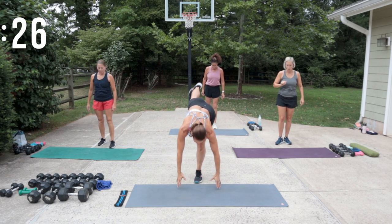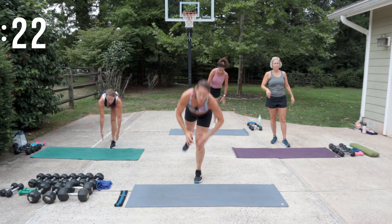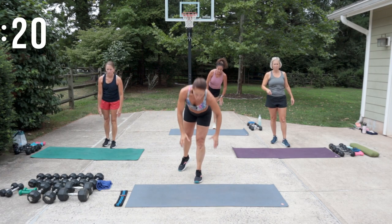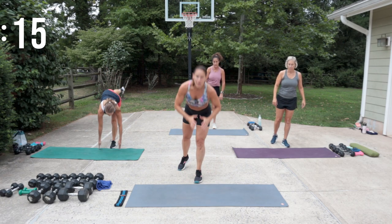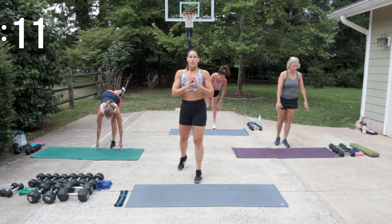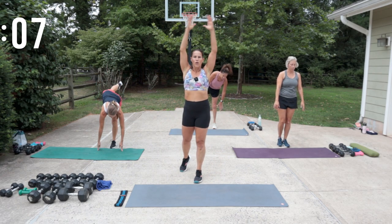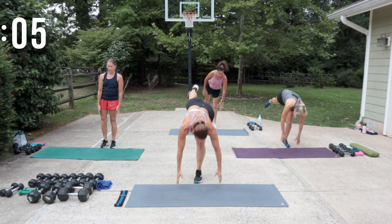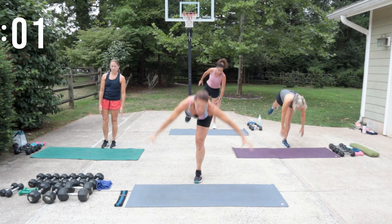Right foot stays — we're doing a deadlift, so we're going to swing down and stand back up. If your balance is off, you could grab a chair, or do a kickstand with your toe back a little, and that can give you some support as you tip. Pull the abs up and in. You could use the arms. Let's switch your legs.